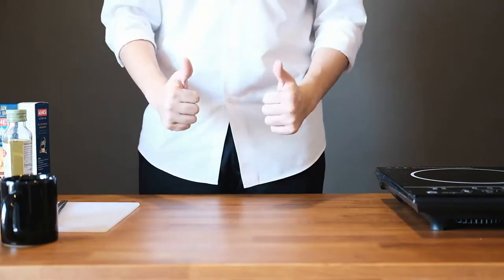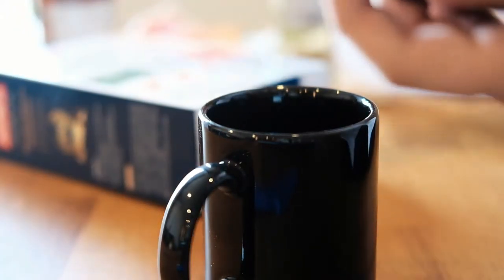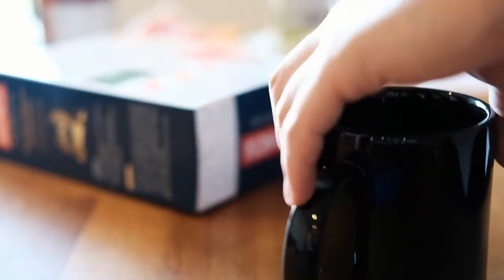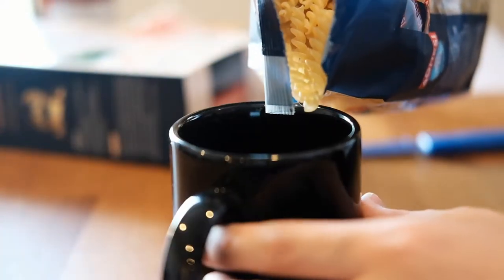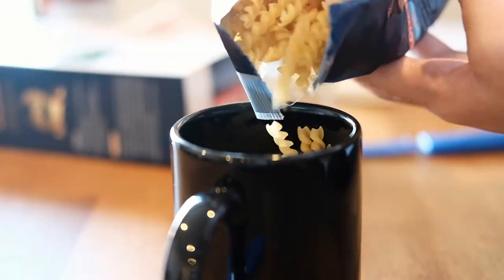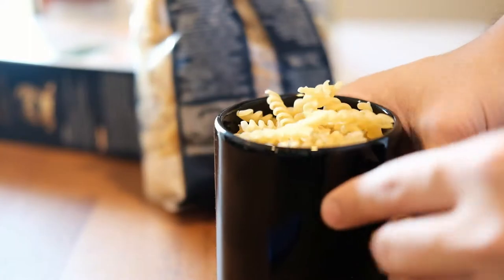Your next step is to pour the pasta into a cup — you can use any cup you want. I chose this cup because it's black; not because my soul is black, that's the lamest thing to say, but just because I have a black one. Also, remember to open your bag first because I forgot to do that beforehand and had to use a knife. Pour as much pasta as you want, give it a little pat, and there's your pasta.